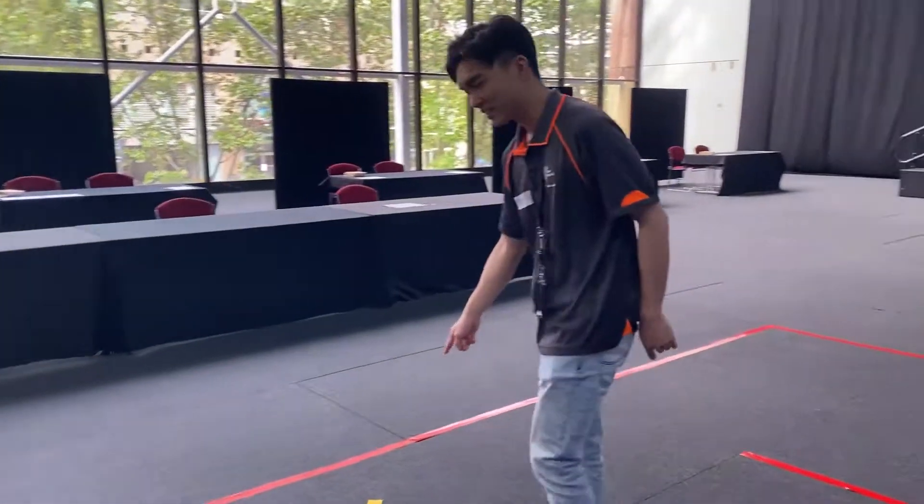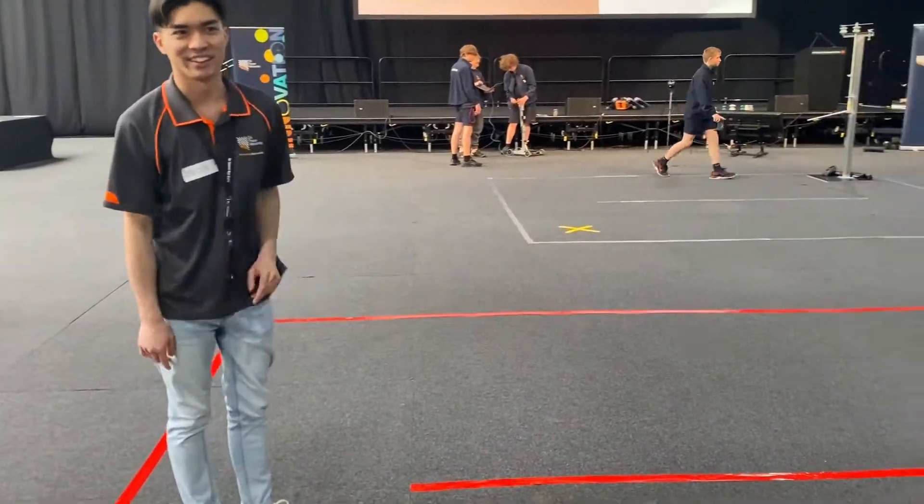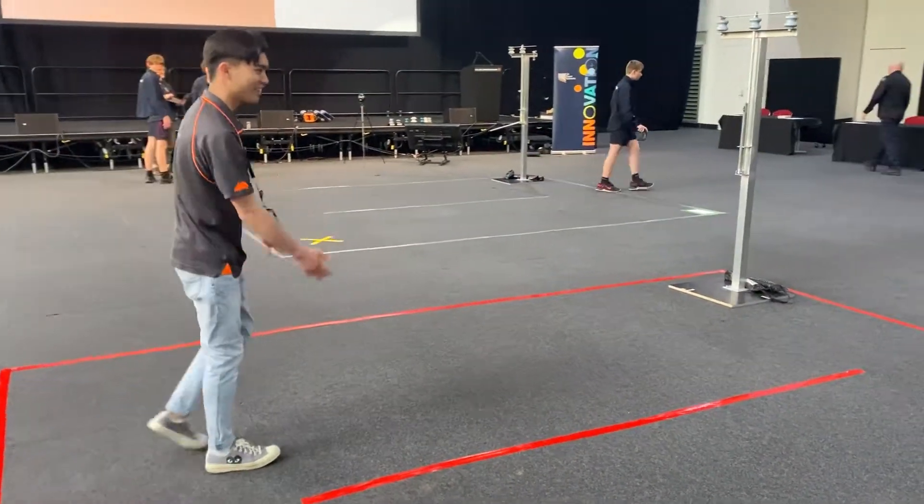So the robot will start here and it has to travel through here. It can't go over this line. It has to go here and around.